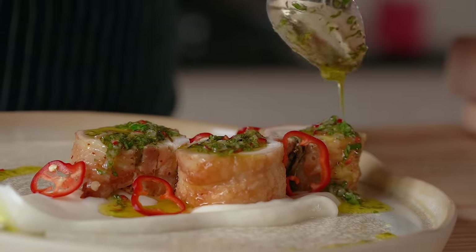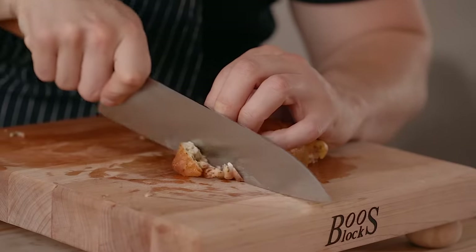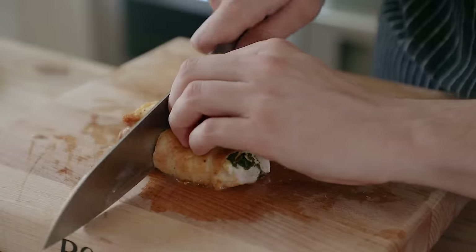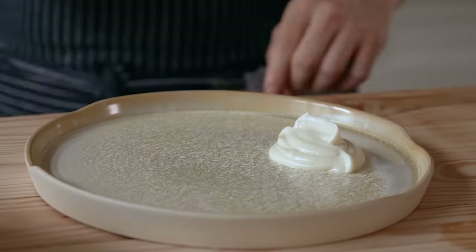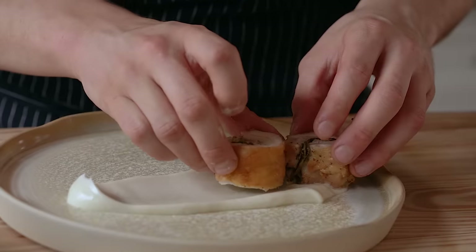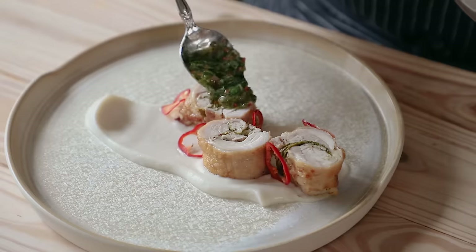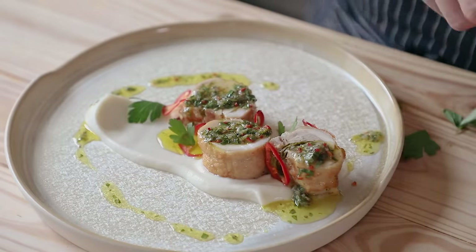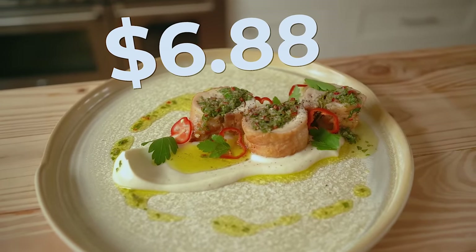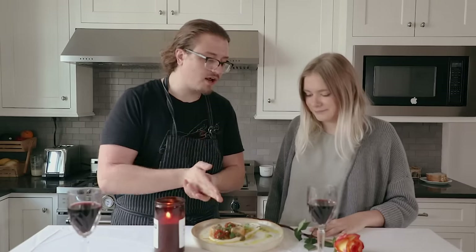To plate this up, take your chicken and remove the twine. Cut the ends off so the pieces stand up properly, then slice into three evenly sized rounds. Pick a nice looking plate, add a thick dollop of your cauliflower purée, take the back of your spoon and slide it across the plate to create a nice swoosh. Add your three rounds facing up so you can see the coil on the inside. Optionally garnish with more sliced Fresno chilies or parsley, and spoon on your chimichurri as much as you like. That puts two of these beauties at $6.88.